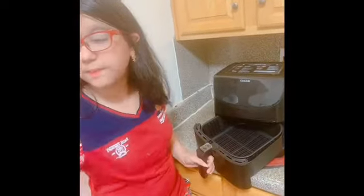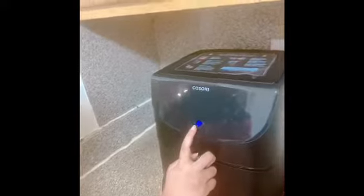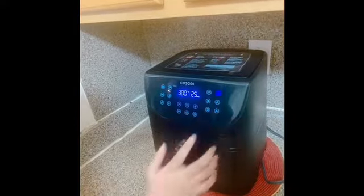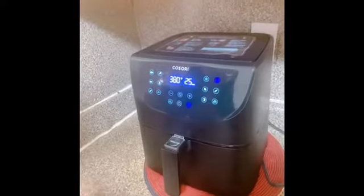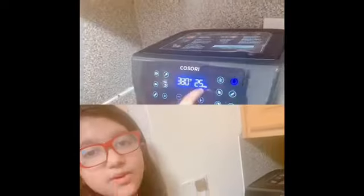After you put it for five minutes, then you have to put the potatoes. Then press this button, then press this, then press this button. And now you wait — you have to wait for 25 minutes.